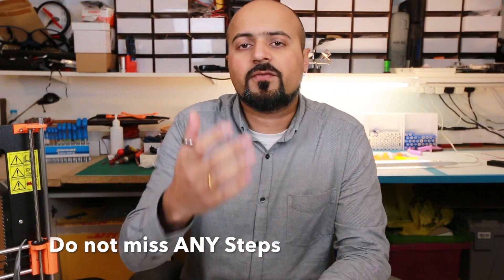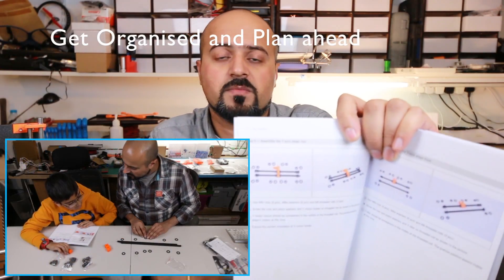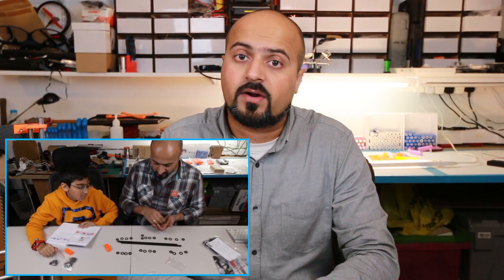Going back to the manual, it's imperative that you do not miss any steps — even if you already know how the printer goes together, follow them one by one. I would even go further and say use a pencil to cross out the sections you've covered. Take the time to count out the pieces and find the required components. It really does help to lay out the parts in the manner they'll go together before creating those assemblies.